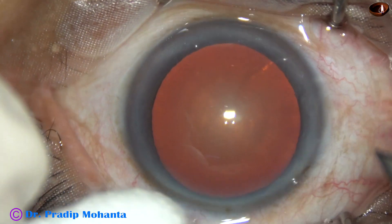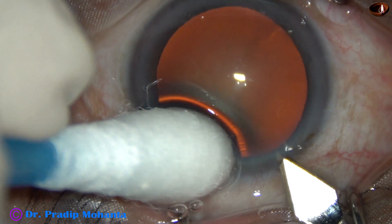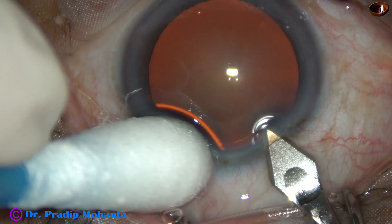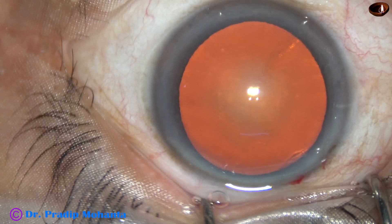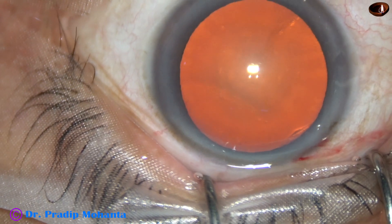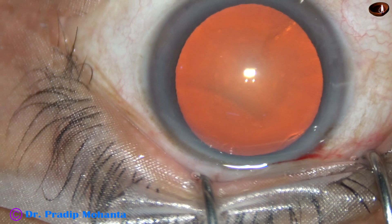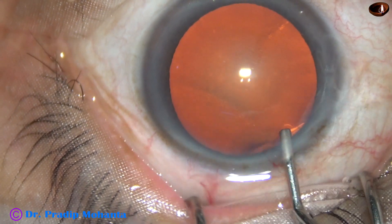This is the main incision with a 2.8 mm keratome on the posterior aspect of the limbus. 2% hydroxypropylmethylcellulose is injected through the incision to fill the anterior chamber — 2% HPMC, here it goes.